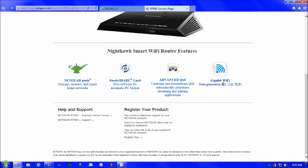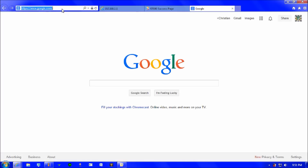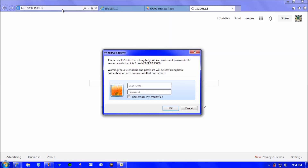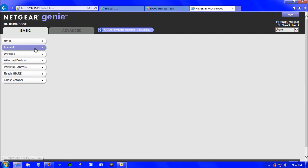Now open a new tab and type in the IP address 192.168.1.1, then press enter. Enter the username and password again — default is admin and password. You can choose to save your password. Click continue and the Netgear Genie setup page for the Nighthawk will load, showing the home screen with the internet tab and many different features.